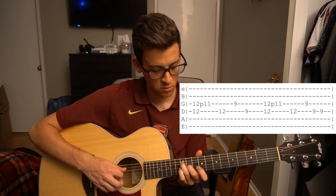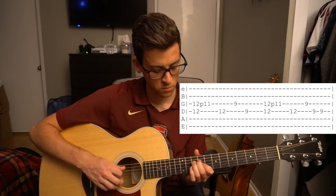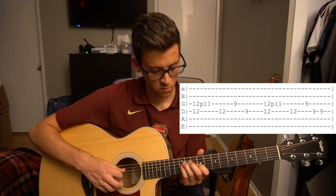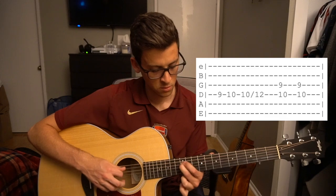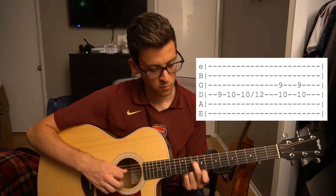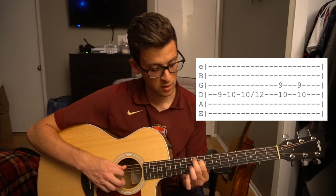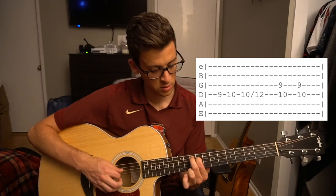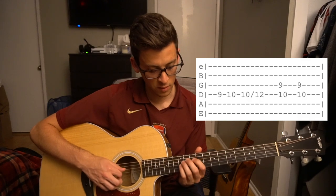The second part is very similar, except you pick that D string twice at the end. So putting both of those together, that sounds like this. Then from there, there's this next part. What I'm doing is I'm using my middle finger to play the 9th fret of the D string, moving it to the 10th fret, sliding to the 12th. Then placing my index finger on the 9th fret of the D, middle finger on the 10th fret of the A string, and plucking those twice. Putting that together with what we learned before.